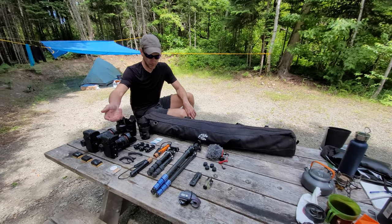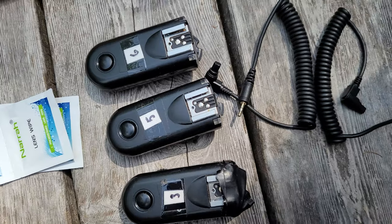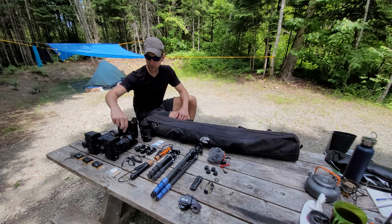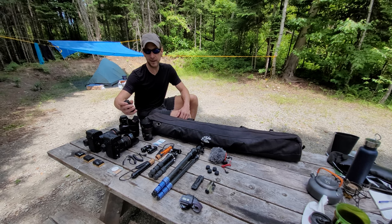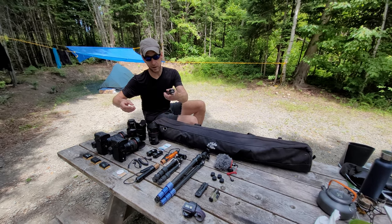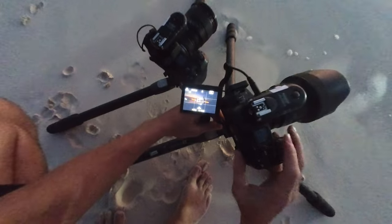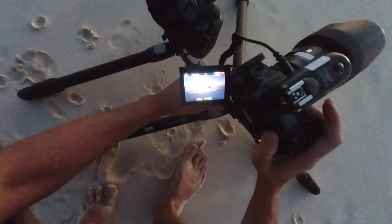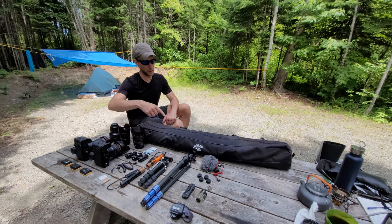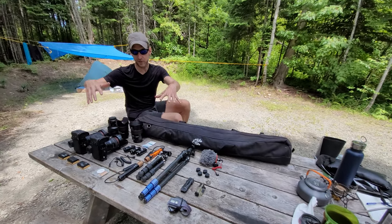Then we have the triggers — Yongnuo — I've been using these for 7 years now, with cables. I have two that go on top of each camera and another one in my hand. This one has tape because we don't want any light coming from the trigger itself. One camera is usually filming and the other is taking pictures, and I switch between them, so I have an extra trigger just for this. Plus extra batteries for the triggers. I have backups of a lot of things in another bag, but this is what I leave with for the night.